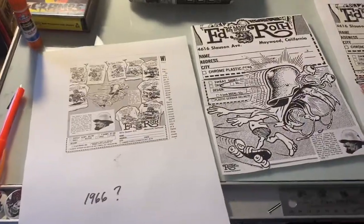So I'm just going to tell you about this new print that I'm working on. All right, here we are.